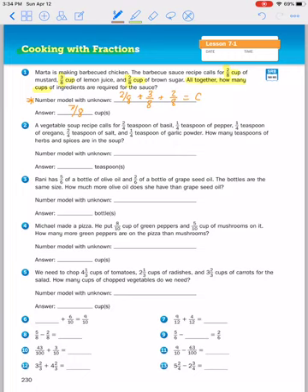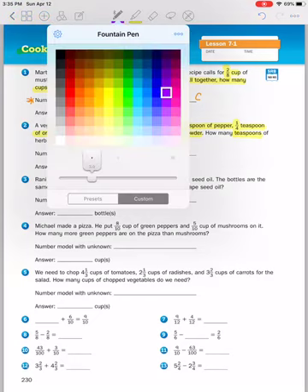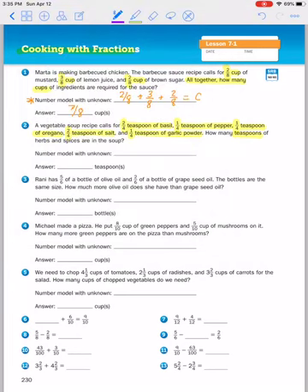Number two: a vegetable soup calls for two fourths teaspoon of basil, one fourth teaspoon of pepper, one fourth teaspoon of oregano, two fourths teaspoon of salt, and one fourth teaspoon of garlic powder. How many teaspoons of herbs and spices are needed for the soup? When you're doing a recipe, you're adding things all together — in this case in a pot of soup — so we're going to be adding.